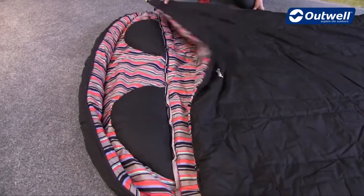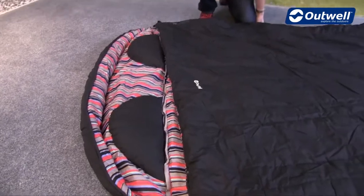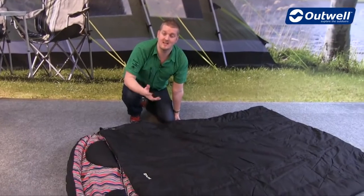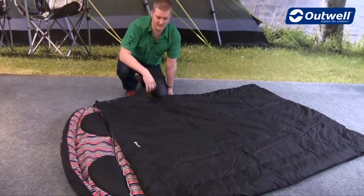The bag itself is a one-to-two season bag, so ideal for use from late spring through to early autumn. The comfort temperatures for ladies in this bag is 10 degrees Celsius and for men is 6 degrees Celsius.